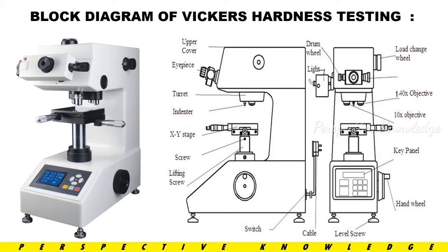Next is the block diagram of the Hardness Testing Machine. The parts include: the upper cover, the eyepiece where we can see the parameters, and the indenter which applies force to the material to create an indentation. In the XY stage we place the test specimen, and we can move the indenter position in the XY two directions using a leveling screw.